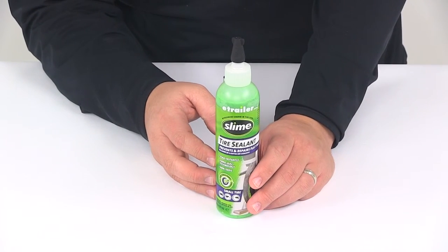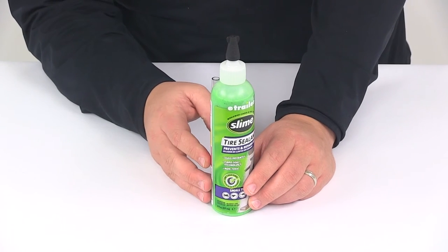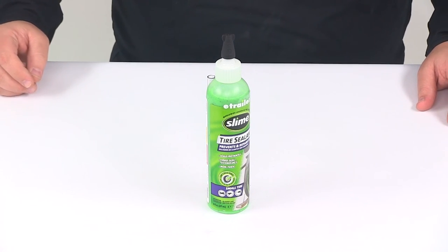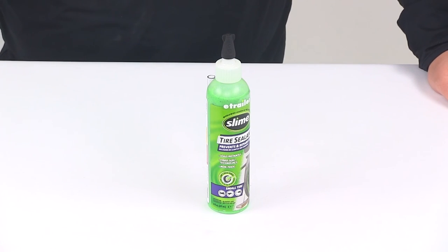The product is made in the USA and product performance is guaranteed for two years. Please keep in mind that Slime is a temporary repair when used in passenger vehicles and it will not seal punctures outside the tread area. That's going to do it for today's look at the Slime tire sealant for small tires and the 8 ounce bottle.